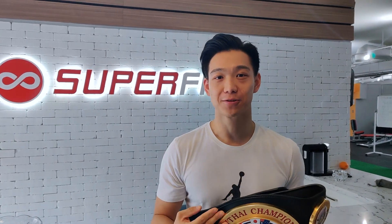Hey guys, this is Dustin here. I'm the head coach of Superfit Fitness, and today I'm here to train a special person — the owner of this belt, Danny. He's a professional fighter and he's been fighting for over ten years already, including bringing this belt back from Thailand last year.